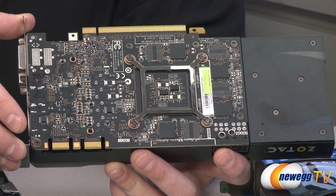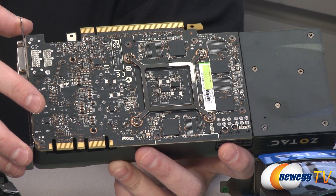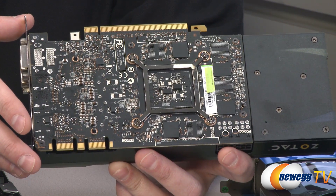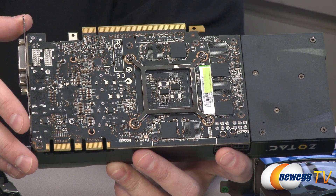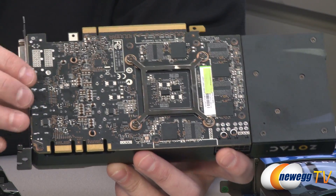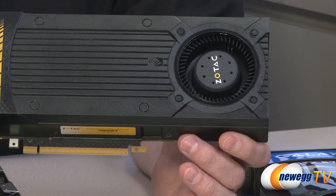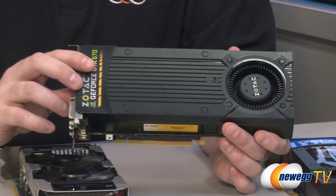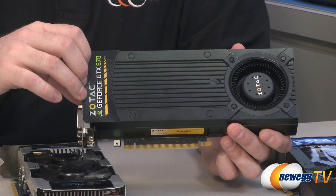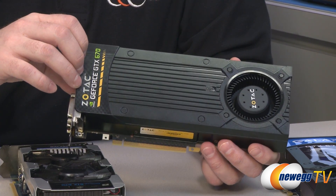They're continuing that with the Kepler launch. The functional blocks in Kepler are called SMX units, and the unique thing about them is they have way more CUDA cores per SMX — each SMX unit gets 192 CUDA cores. For the GTX 680 at launch you had 8 SMX blocks giving 1536 cores. The 670 has one fewer SMX unit, giving a total of 1344 CUDA cores.